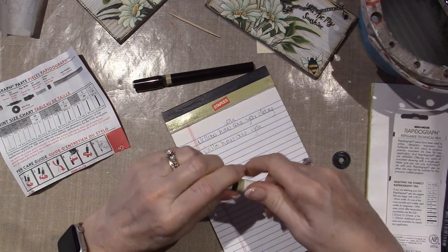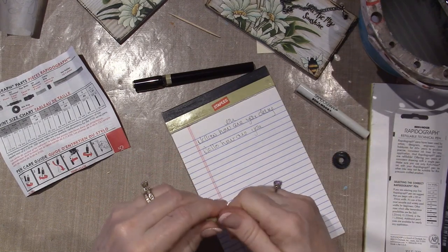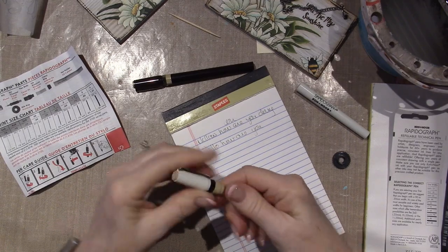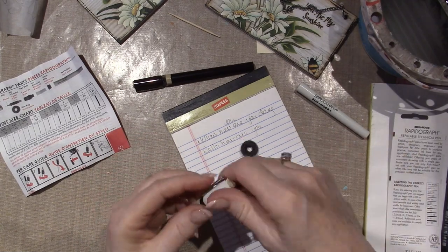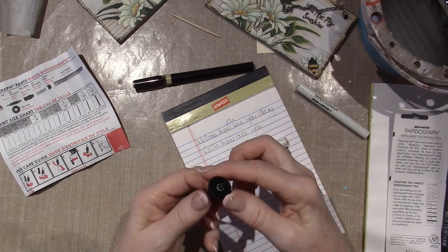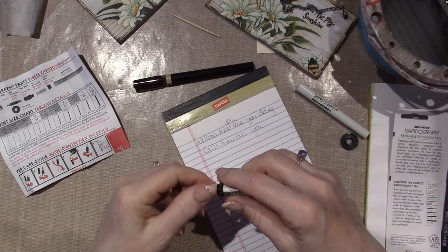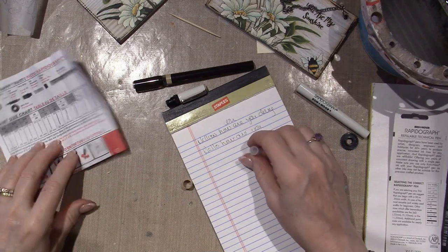I want to unscrew the back because this is where the ink goes. I forget how I — maybe that's what this is for. This is how you change the nibs, I'll bet. There's a little locky thing, and that's how I would change the nibs, which I am not going to mess around with. But I got this unscrewed and you can pull off — this is the little well for the ink.